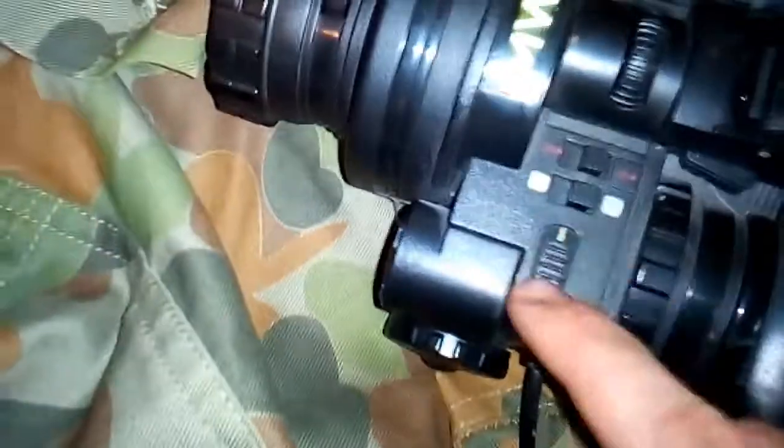You do have the switches up here for green or grey vision — on, off. Infrared on and off. There's another switch I don't know what that's for. And here's your focus.